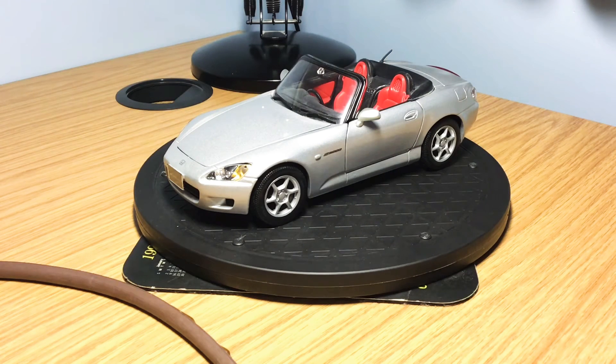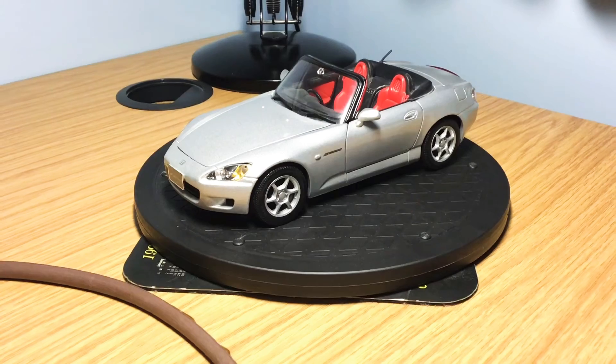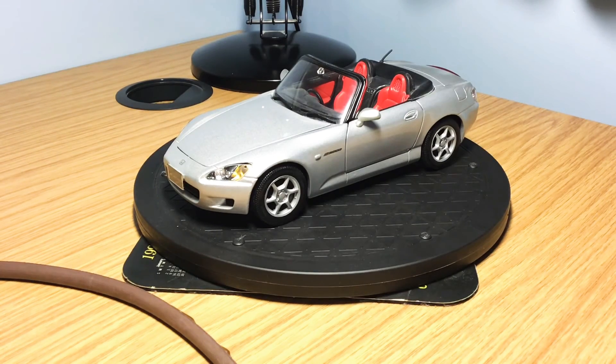Next I use these microfiber-type cloths. When you buy some AutoArt models they actually come with a cloth, but any cloth used for cleaning your glasses is more than fine to clean the cars. Those are my top cleaning tips for the models — let's show you how I look after my diecast and resin model car collection.